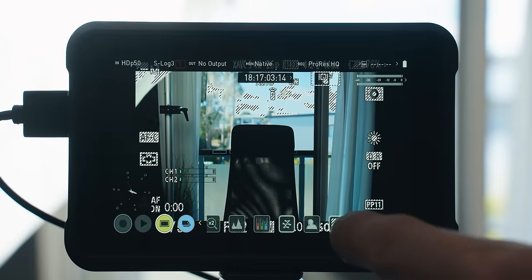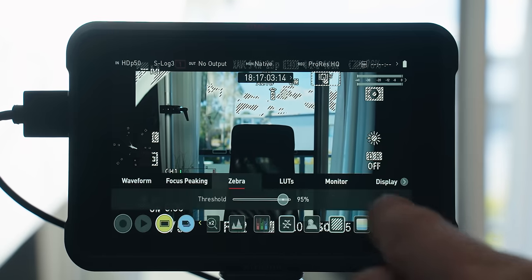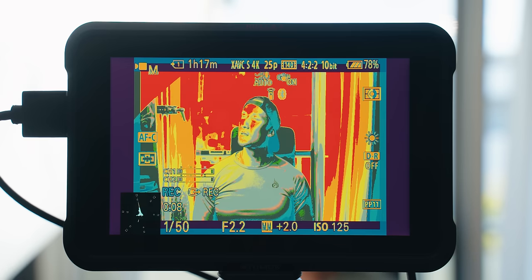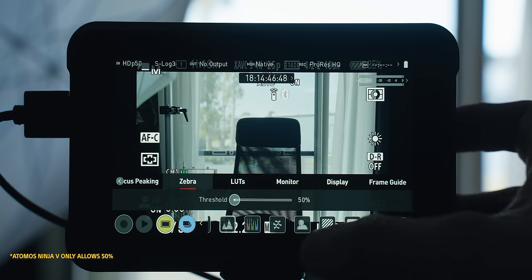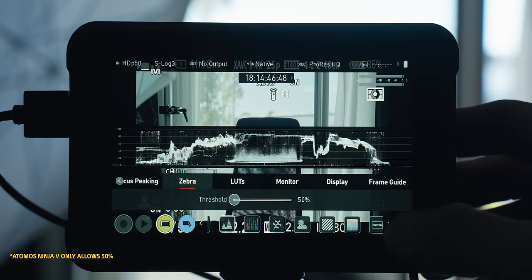At 95% zebras, I can allow a little bit of zebras in the sky if I want to maintain sky quality. If the sky is completely covered in zebras, it's most likely blown out. If you start getting zebra lines in your subject's skin tones, it's very close to overexposed and you need to tone it back — because once highlights are completely clipped, you can't regain them. Some people set zebras to 41%, which Sony recommends for correct skin tone exposure. I prefer to expose for highlights so I can bring everything back, since you can recover shadows much more than highlights.